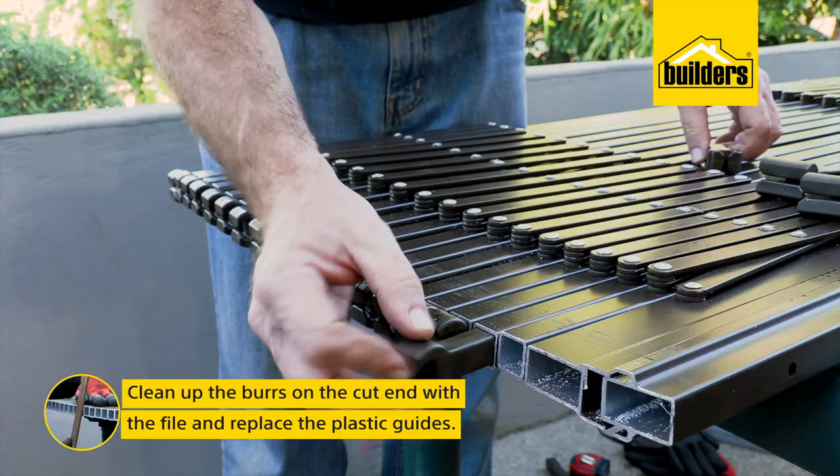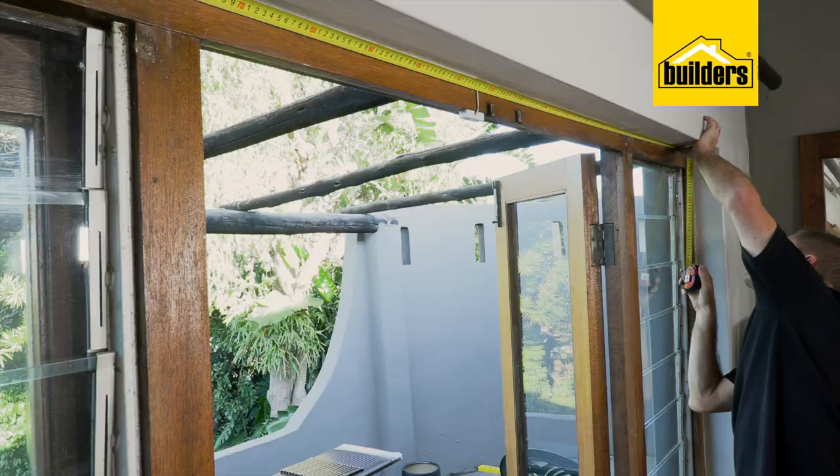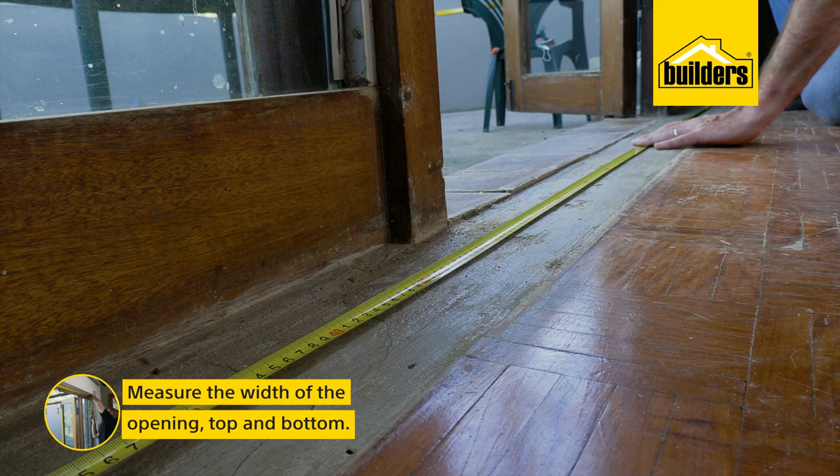Next, measure the width of the opening top and bottom — that's 2.5 meters. We don't need to cut the top and bottom track, but if you did, just use the hacksaw or a jigsaw.